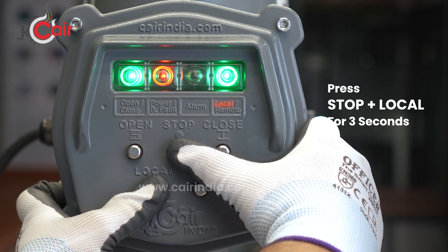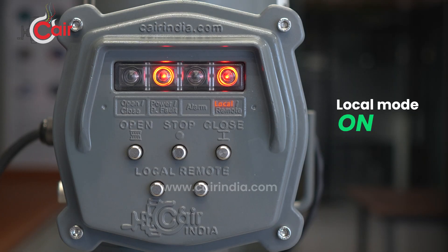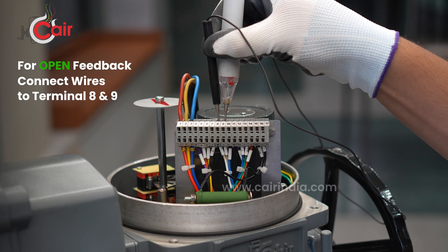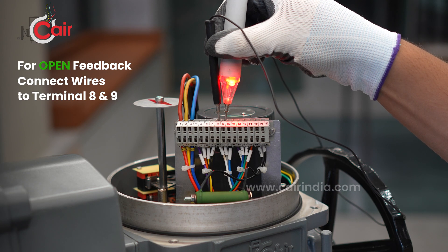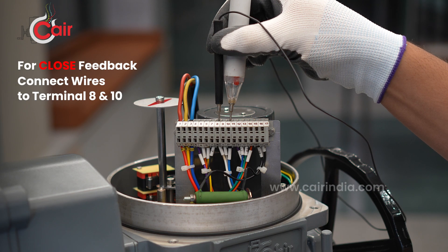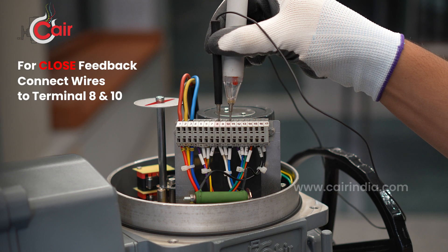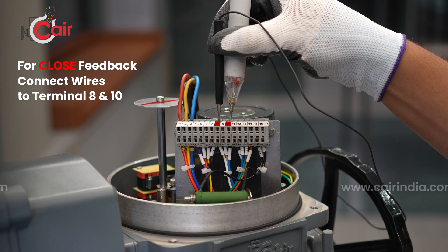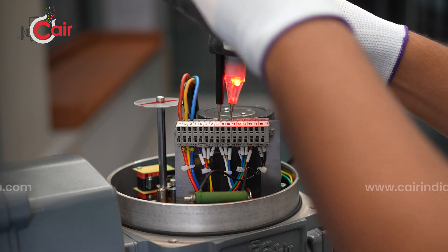Feedback wiring: for open feedback, connect the wire to terminals 8 and 9. For close feedback, connect the wire to terminals 8 and 10. These connections provide signal outputs for remote monitoring of valve position.